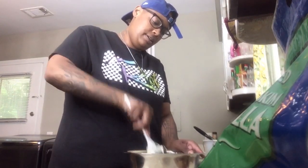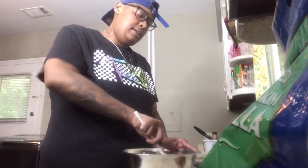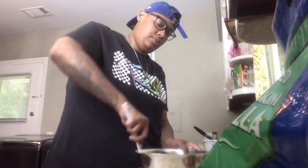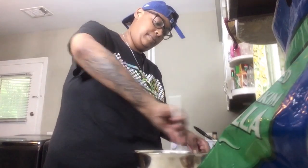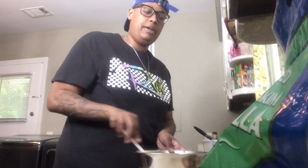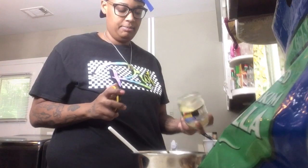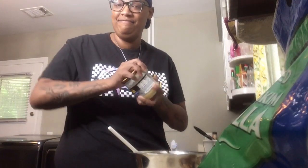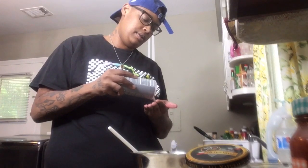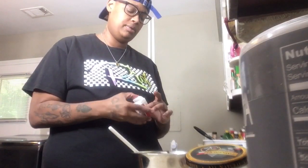Get that started. Now I have my fresh parmesan — add a nice amount, about half the jar. We have some sea salt here, about a teaspoon. Same with the pepper, about a teaspoon.